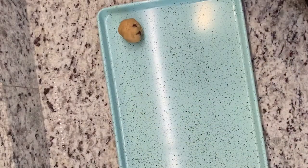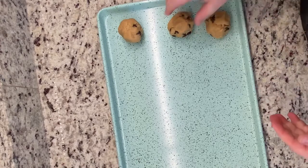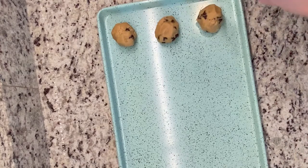So you're gonna cook these in the oven at 350 degrees for about ten to eleven minutes. I had to do mine in batches — about eight per baking sheet. You want to bake them until they're a light golden brown on top. I think eleven and a half minutes is a sweet spot.